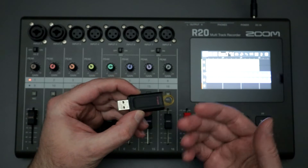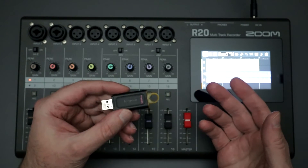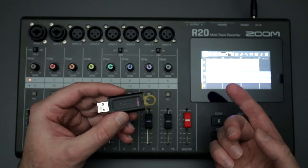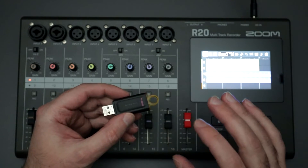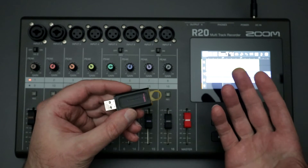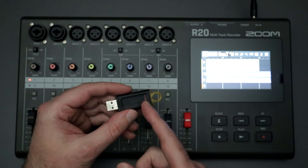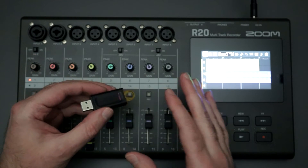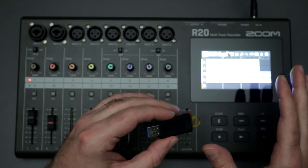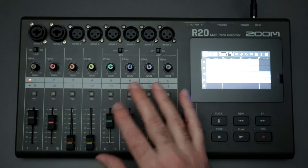A lot of questions I get are about a specific brand of USB stick or SD card not working. If it's not working, the first thing I recommend is just try a different card or USB stick — a different brand or model — and see if that works. The most obvious cause of an error is something to do with the media itself. If you try three different brands and none work, there's a good chance something is corrupted on your R20 and you may want to look at getting it repaired or replaced.